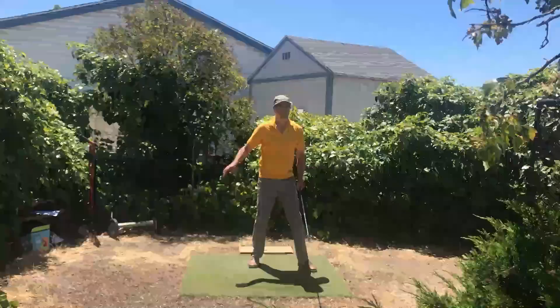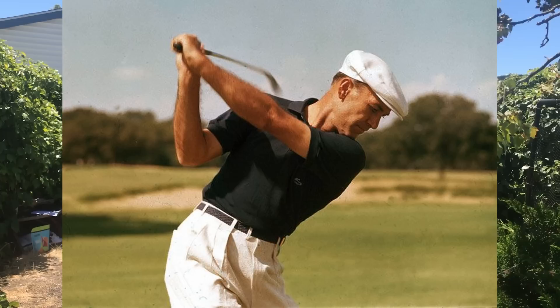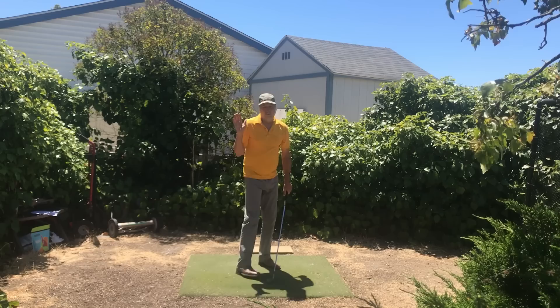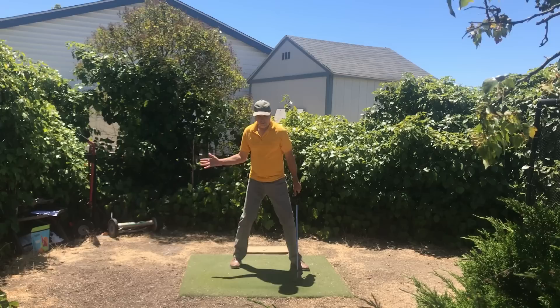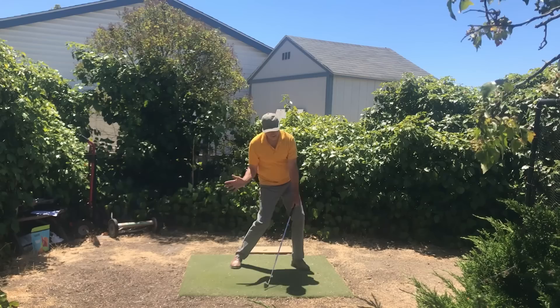The other thing I promote is the cupped left wrist, which is a terrifying thing to people. However, you sure see a lot of great strikers with that cupped wrist at the top — including Ben Hogan. There are plenty of images of Hogan with a cupped left wrist, even talking about and showing it. Why would we want that? Because cupping the wrist opens the clubface, giving us more range of motion and the green light to rotate and accelerate our torso into the strike — so we can use our body as a hinge, anchored into the ground, and strike the ball repeatedly without timing.